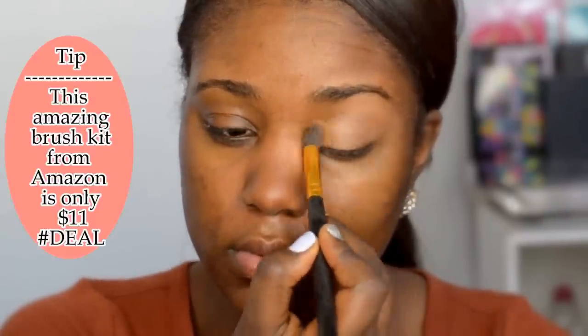Then to prime my eyes, I'm using this Amazon eyeshadow brush, also pairing it with my Jordana 2-in-1 Concealer. I apply this to my eyes just to set my eyes for the eyeshadow that we're gonna use today, and get it ready and steady to go.